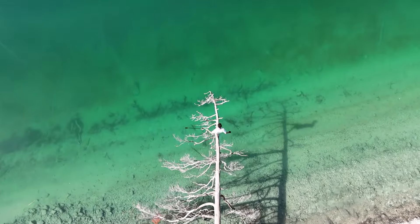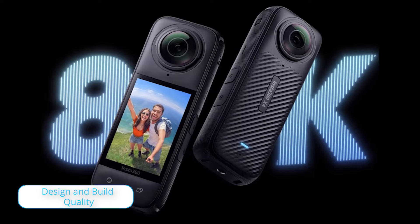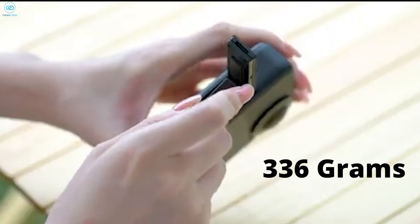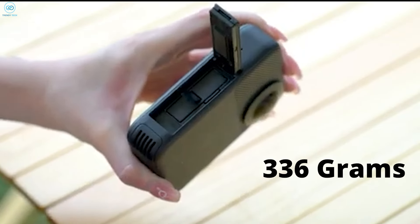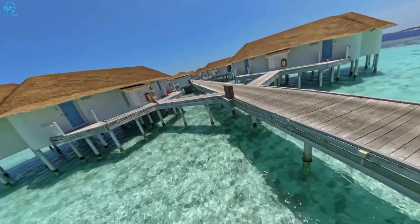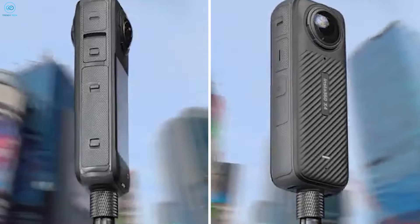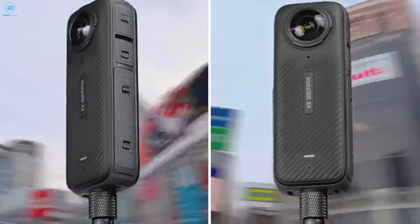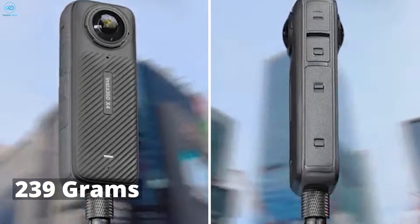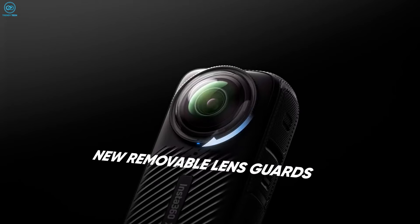Let's start with how these cameras feel in your hand. The Kukem 3 Ultra is a bit of a heavyweight, tipping the scales at 336 grams with the battery. It's built like a tank with an IP68 rating, meaning you can take it underwater up to 10 meters. The Insta 360 X4 is more of a featherweight at about 239 grams, and it's also waterproof to 10 meters without needing an extra case.